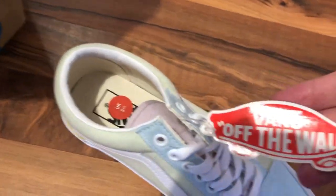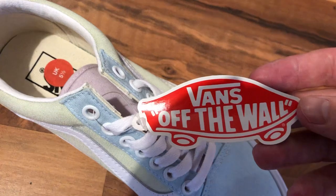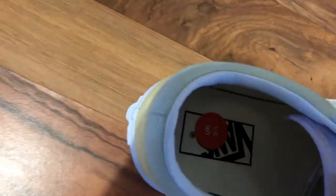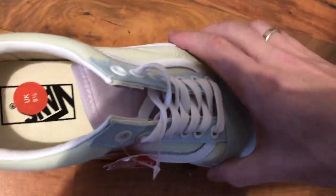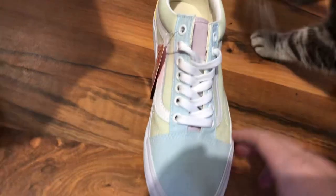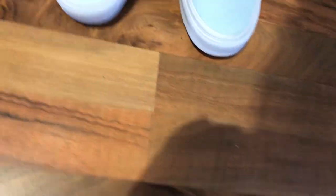But we have this. And how it was inside. This is left shoes. And this is right.